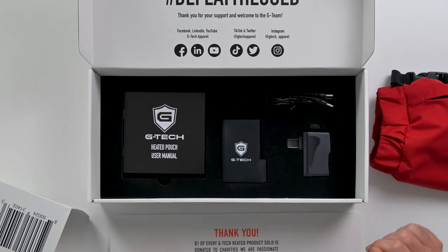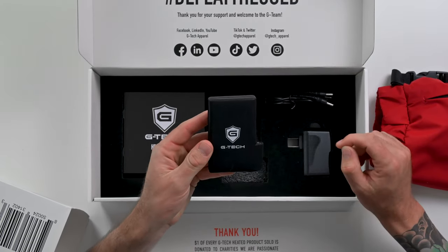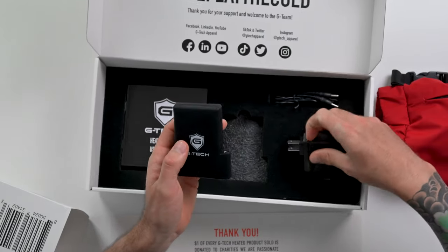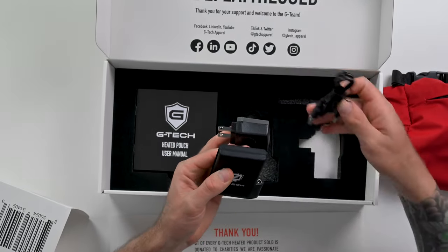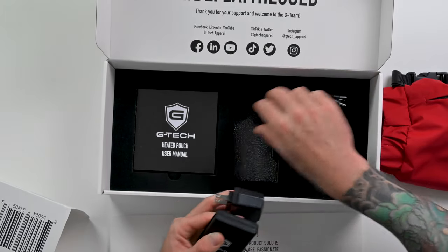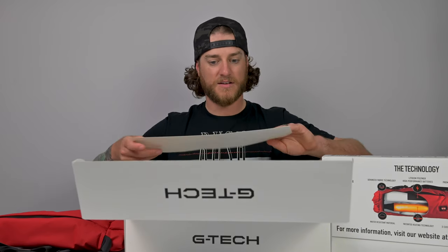Underneath the top layer are all the accessories. It looks like it comes with a battery pack, a wall mount charger, an adapter to charge with, and a user manual. We'll take all this stuff out and set it aside.